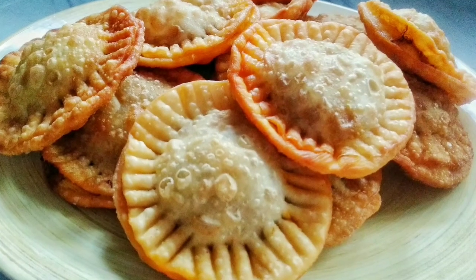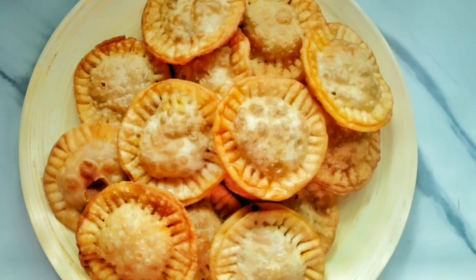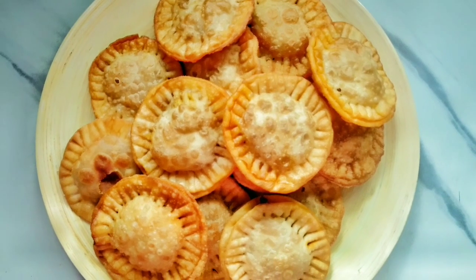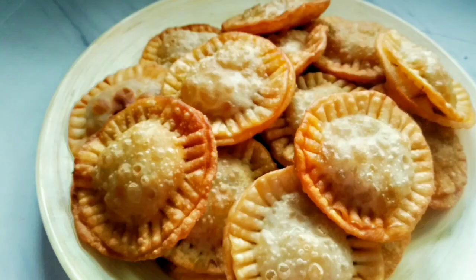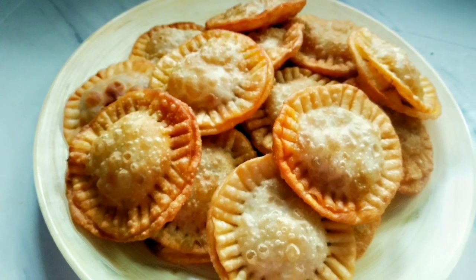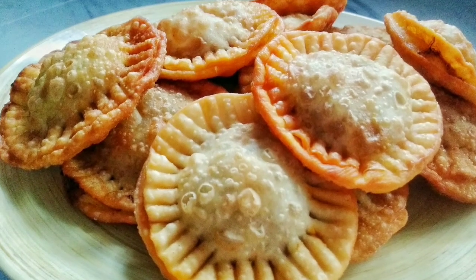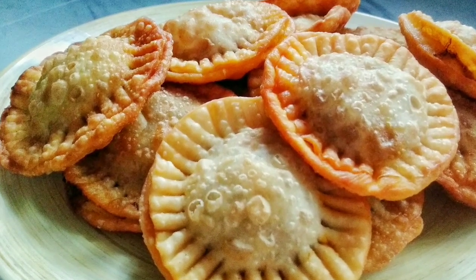Hello, Assalamualaikum! Welcome back. Today's video is called Iftar snacking recipe. This recipe is made available in the local area and is made of beef and chicken filling. This recipe is made of rice.